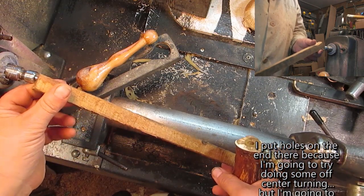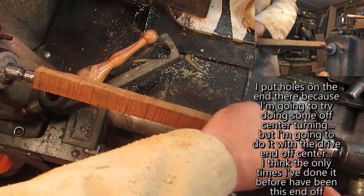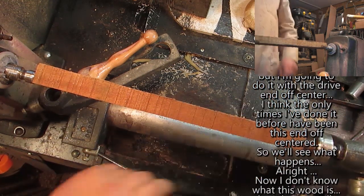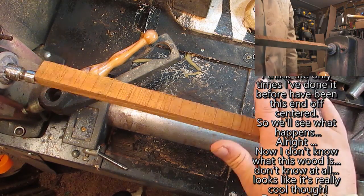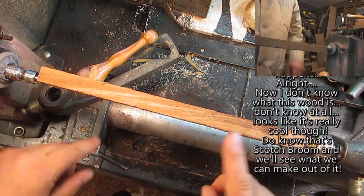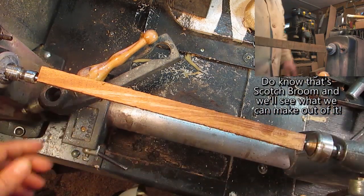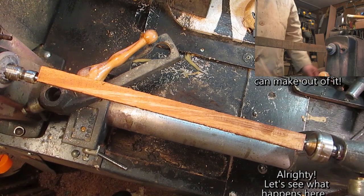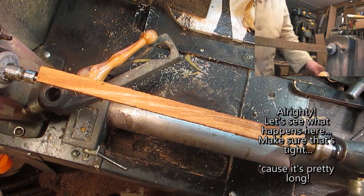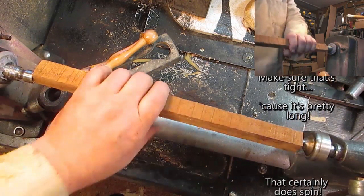I put holes on the end there because I'm going to try doing some off-center turning, but I'm going to do it with the drive end off center. I think the only time I've done it before has been this end off center, so we'll see what happens. I don't know what this wood is at all — it looks really cool though. Let's see what happens here; make sure everything's tight because this is pretty long.